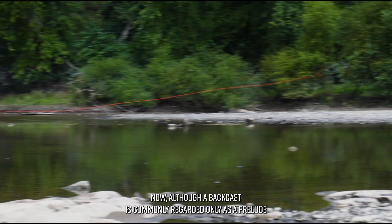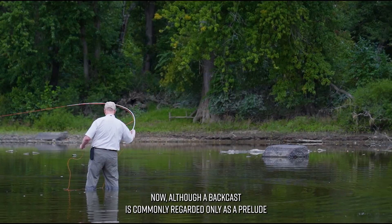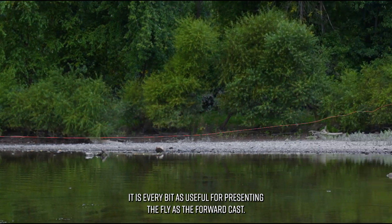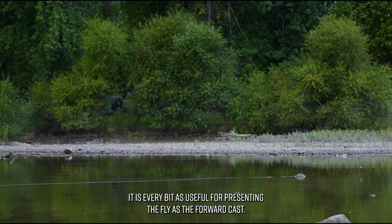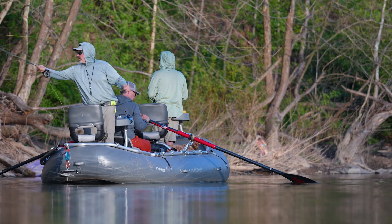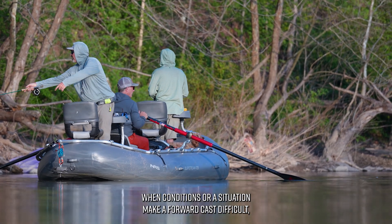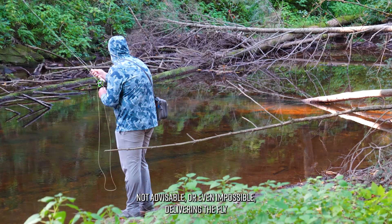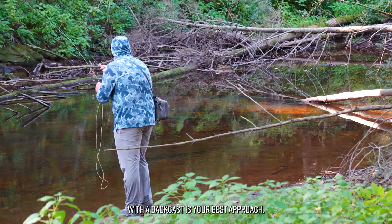Although a back cast is commonly regarded only as a prelude to a forward cast, it is every bit as useful for presenting the fly as the forward cast. When conditions or a situation make a forward cast difficult, not advisable, or even impossible, delivering the fly with a back cast is your best approach.